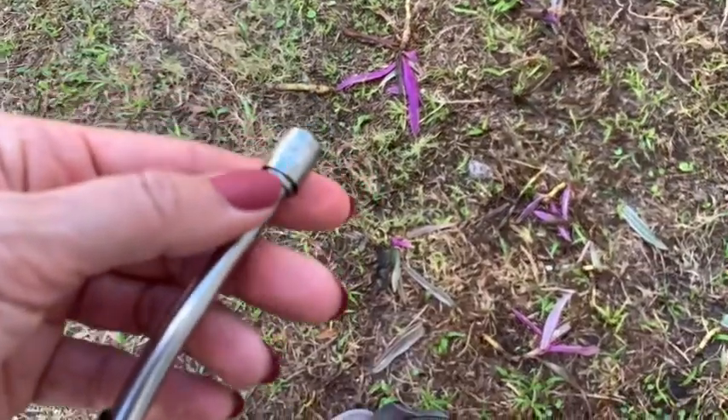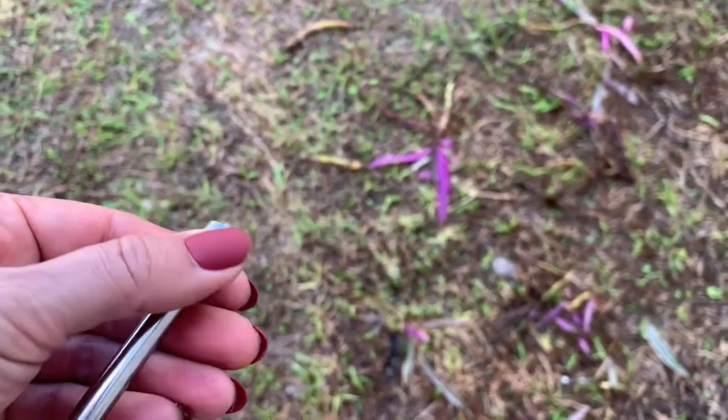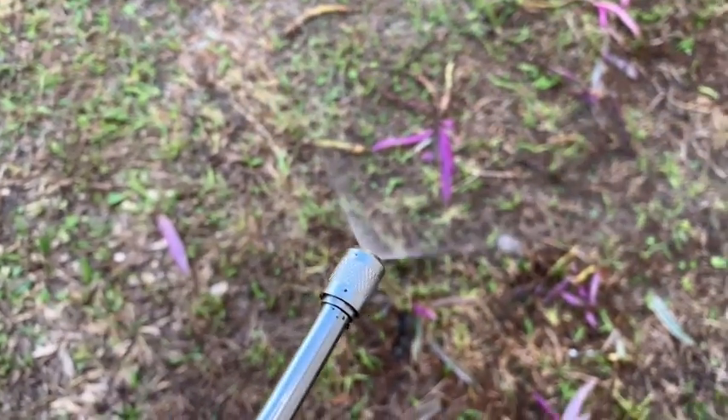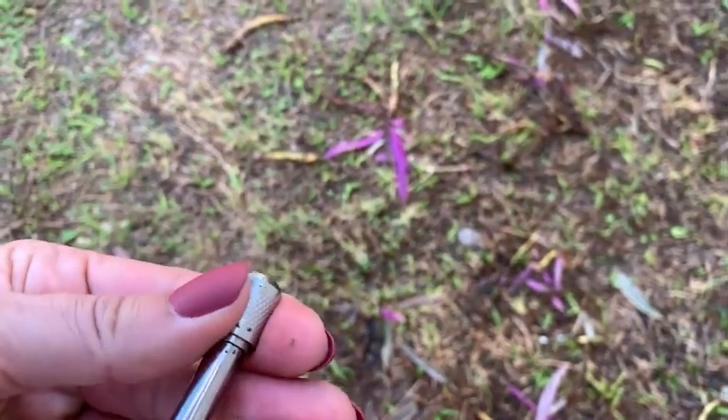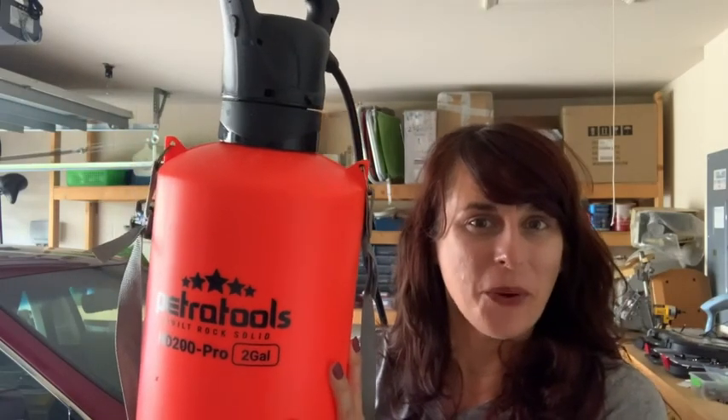The nozzle is adjustable — you just turn it to make more of a fan spray, or anything else in between. And that is my point of view.